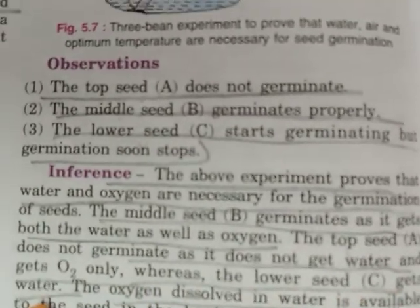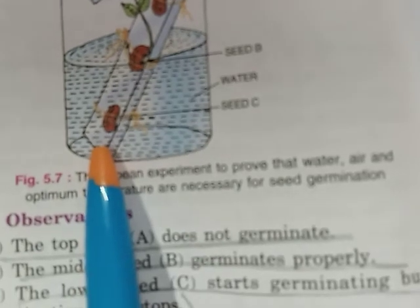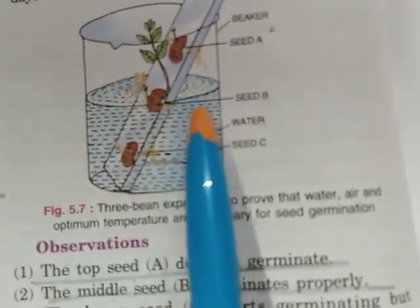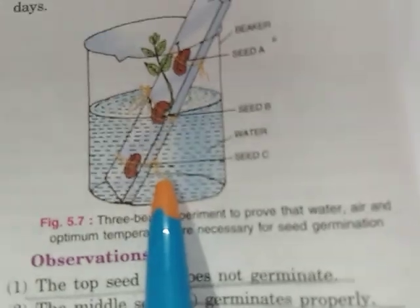The lower seed C gets water, and the oxygen dissolved in the water is also available to it in the beginning. Hence it starts germinating. But when the oxygen dissolved in the water is used up by the seed, germination stops because no further supply of oxygen is available.